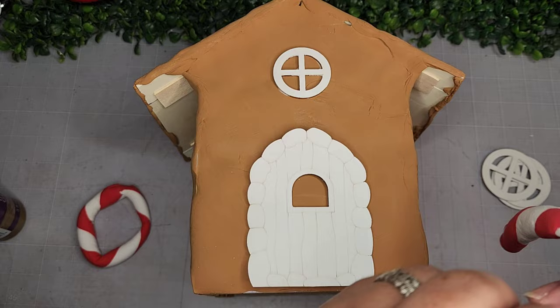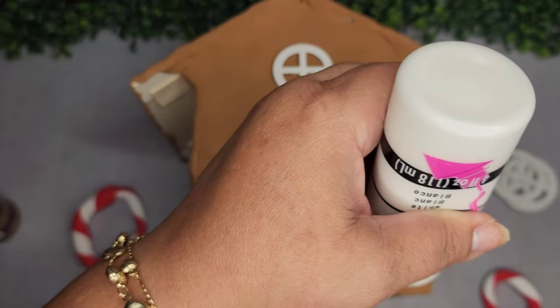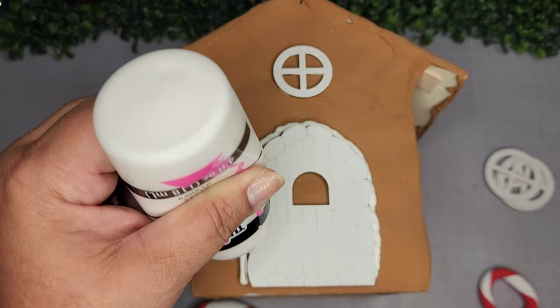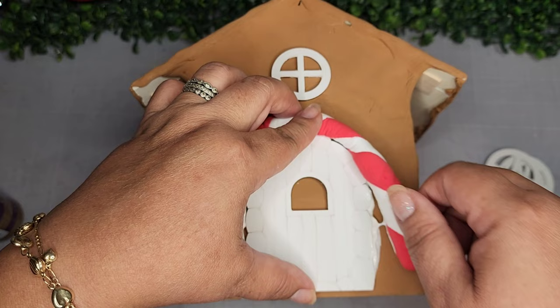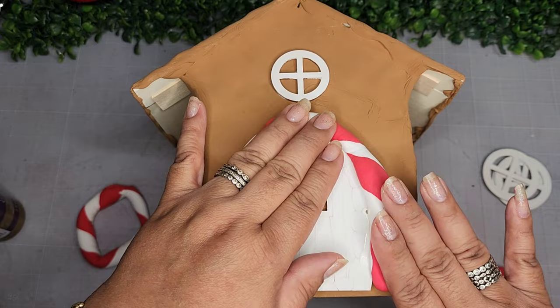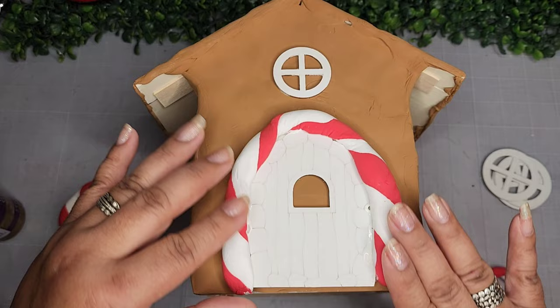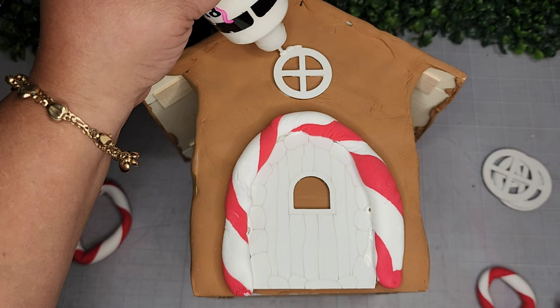Here are my candy cane embellishments made out of foam clay. I use tulip puffy paint to adhere them — adding a bead around the outside of the door to hold the peppermint arch. Any bare wood gets painted with the hazelnut paint as well. The little arch looks so cute! One side is a little thicker than the other, but that's okay — I guess I need to work on my peppermint arch-making skills with foam clay.